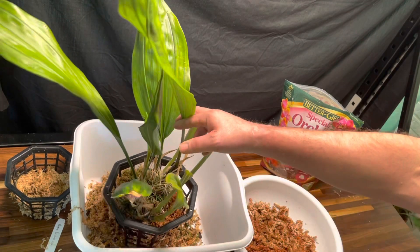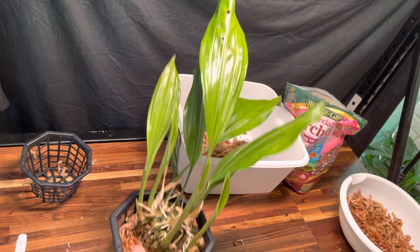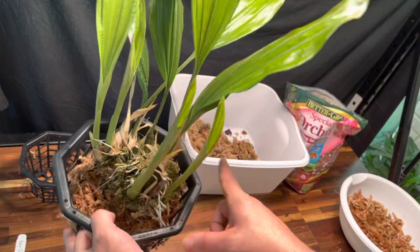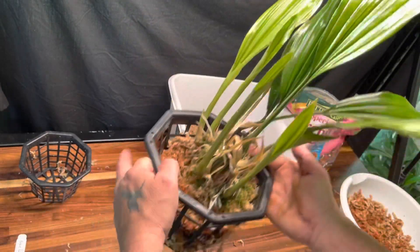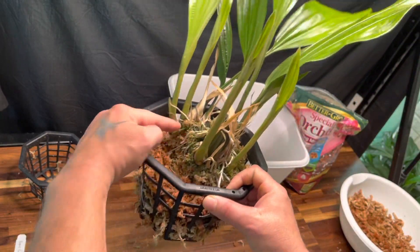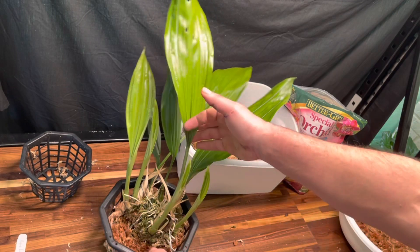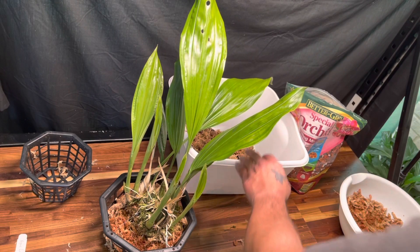I tied one piece of wire around this way and tightened it so the plant is positioned more to one side, then I took another piece of wire and went across it and tied it down. I've just secured the plant — this plant is going to get really big and I want it to be stable in the pot.